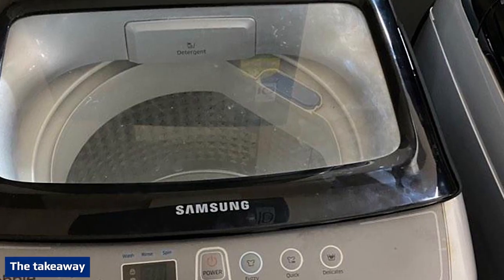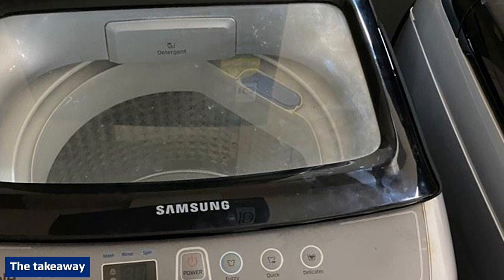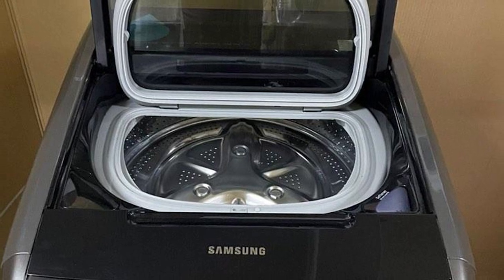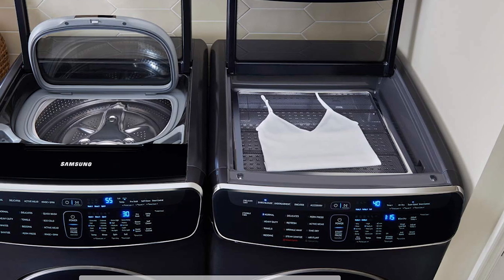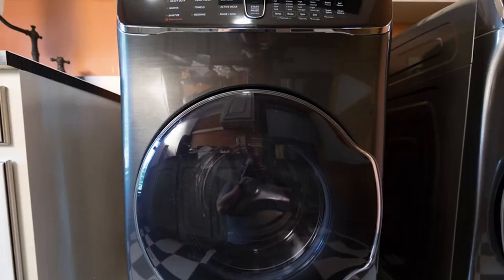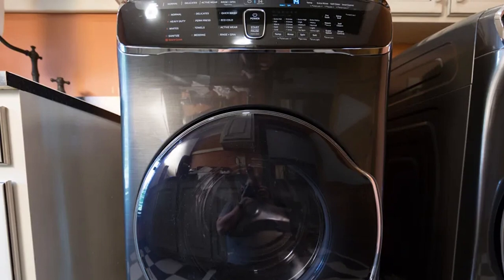Samsung's $1,899 WV-9900 FlexWash is a clever concept that holds its own alongside other premium washing machines. Not only does it clean well, it also helps you clean more clothes faster. The FlexWash is a better overall value than the LG TwinWash. If you think you'd take advantage of the dual washers, the FlexWash is worth consideration. If not, save some money and get the Electrolux stackable top-performing EFLS617 instead.